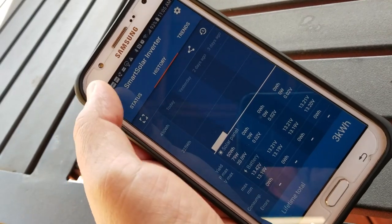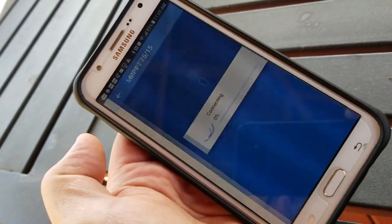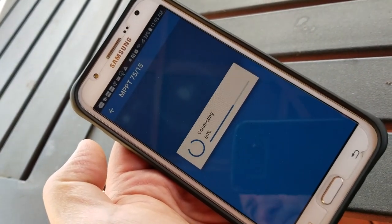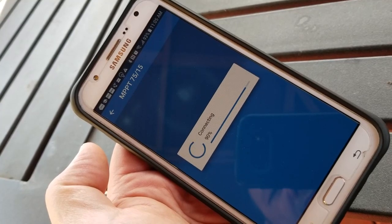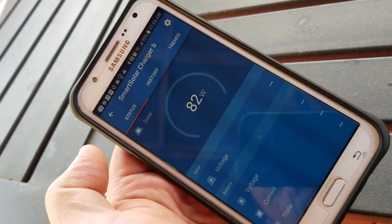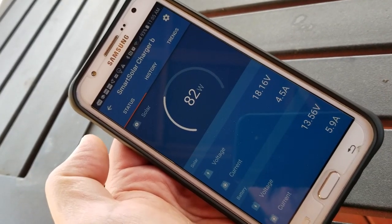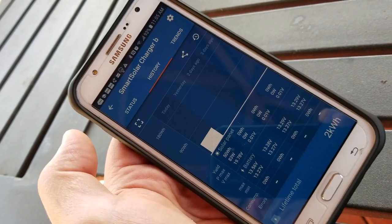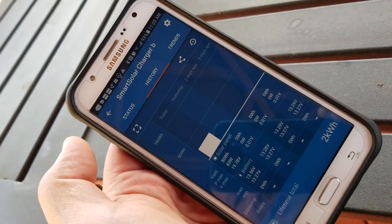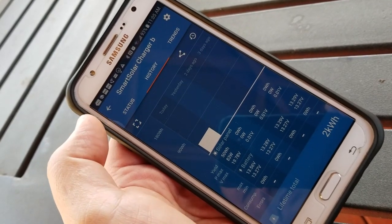You can quickly switch over to the other box to see what it's doing — it's doing 82 watts, current of 5.9 amps. Looks pretty good. Looking at its history, it's done 50 watt hours so far with a max of 83 watts. Looking good!